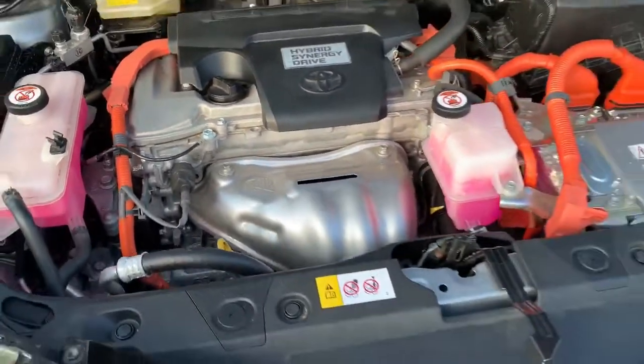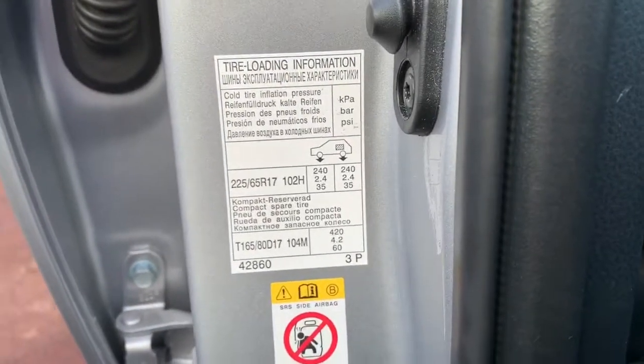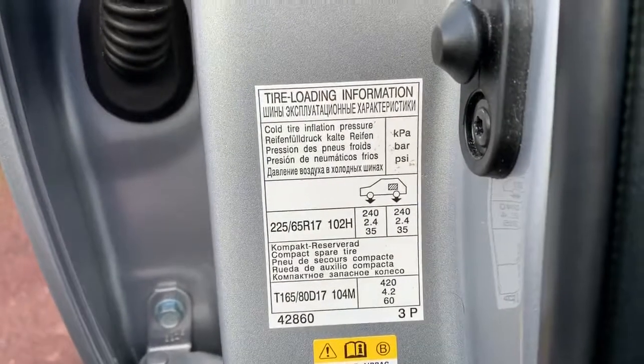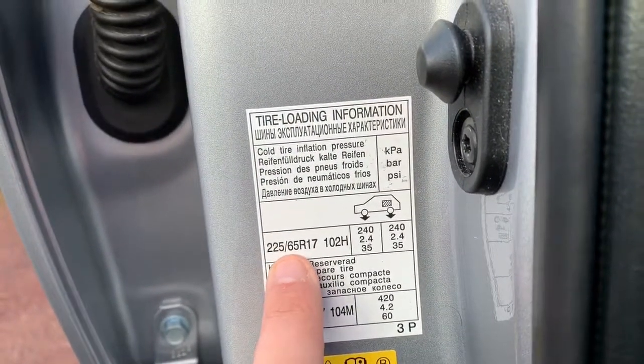Now we'll move on to the tyre pressures for the car. To find the tyre pressures on a RAV4 you just need to open up your driver's door and you'll see this sticker with the tyre size that you have on your car written just there.